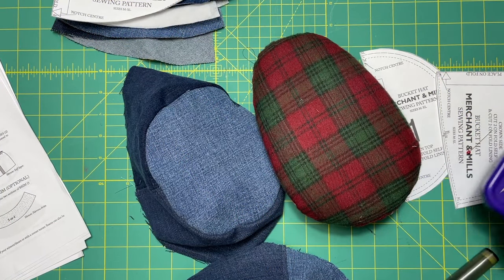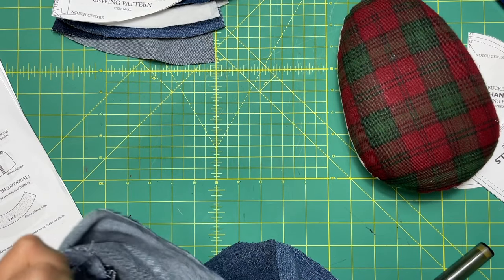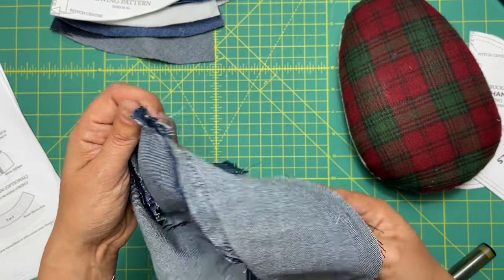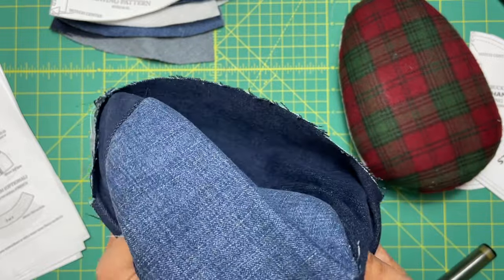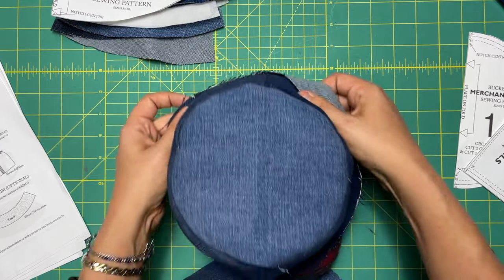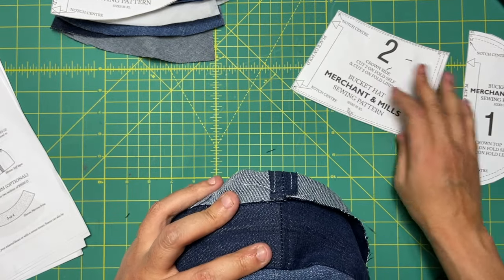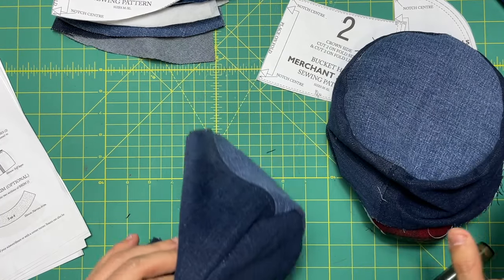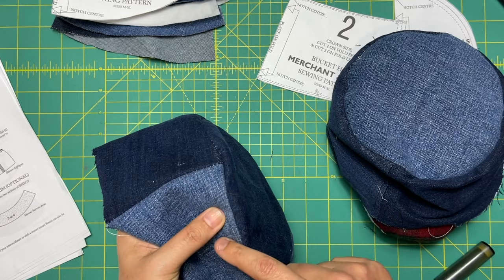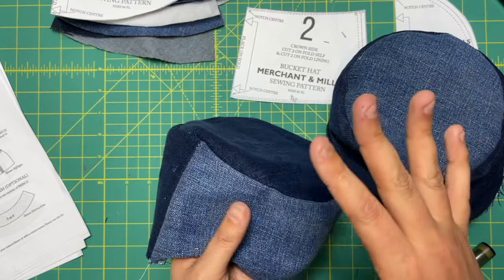Now that I've done that three times, I consider myself somewhat of an expert. I tried running it through the machine with the feed dogs on top as well as underneath — it was no better one way or the other, so just do whatever is comfortable for you. Get your puckers out. Then grab some kind of pressing tool — this is the traditional tailor's ham — and press the seam away from the crown top. Take your outer piece and edge stitch the seam allowances to the crown side, so your stitching will be visible on the front of the hat, not the top. Press both and then edge stitch your outer layer.